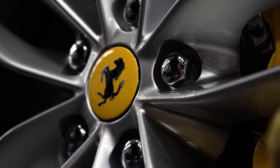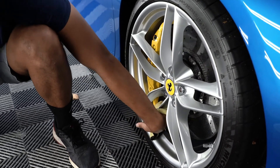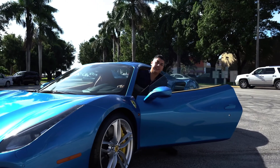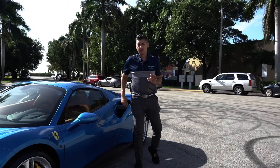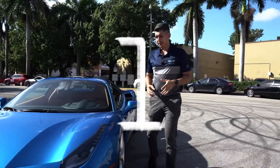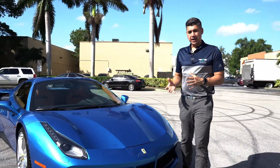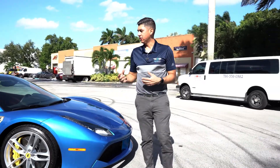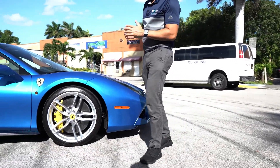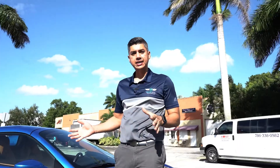Alright, moving right along to the video — straight to the point, pretty much just two tips. Tip number one: definitely consider detailing your vehicle so the paint is at the highest level of gloss. You're gonna maximize the overall look of the vehicle, so make sure the wheels are very nice and clean.